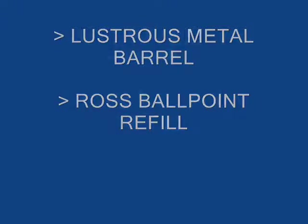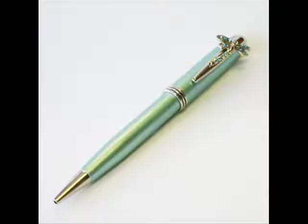These quality pens feature Ross ballpoint refills and a metal barrel, not plastic.